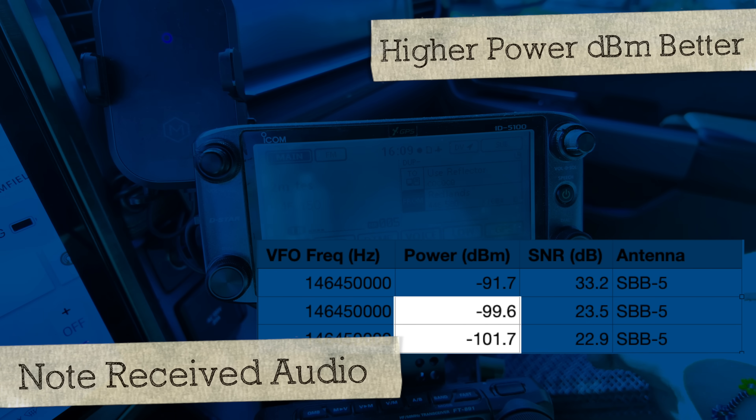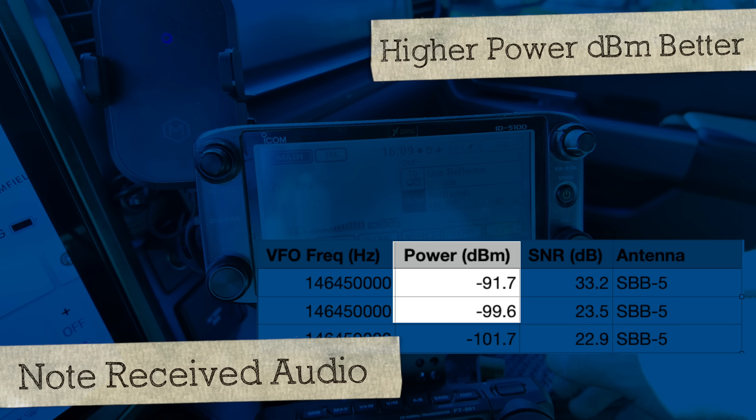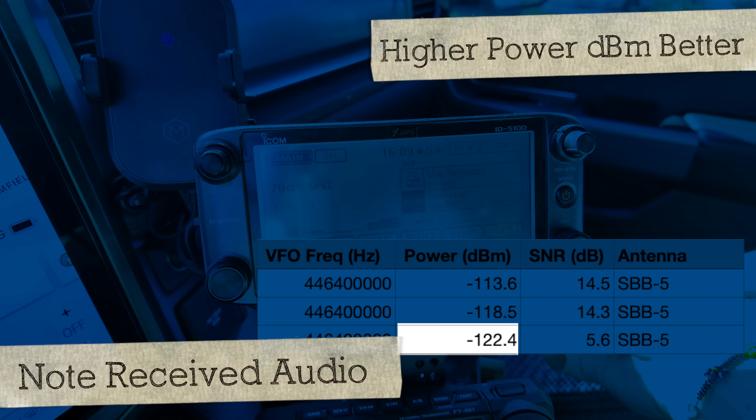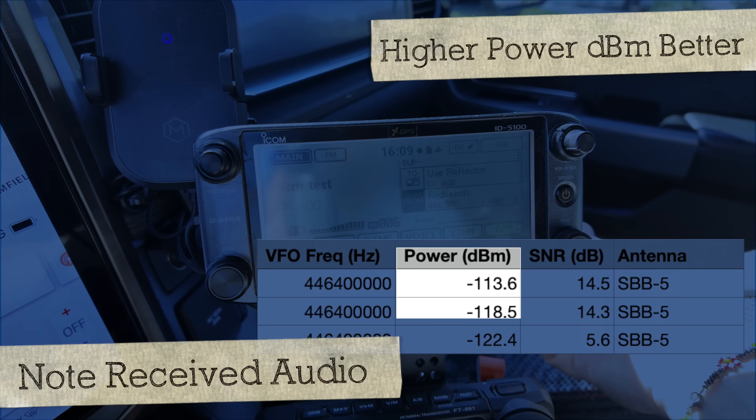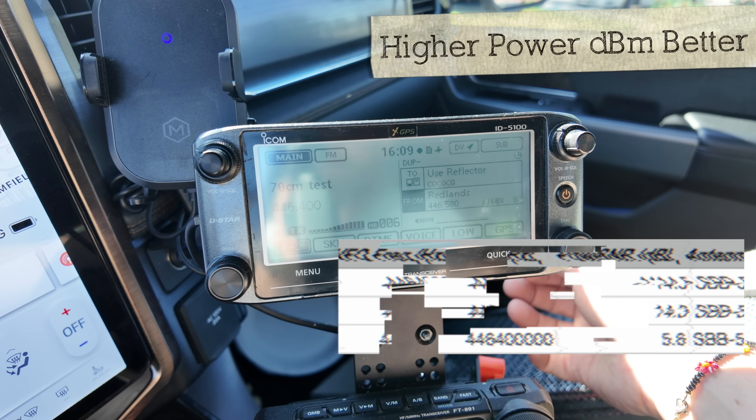Baseline test: Kilo India 6 November Alpha Zulu with the Comet SBB5 on low power. Comet SBB5, high power. Kilo India 6 November Alpha Zulu test with the Comet SBB5 on 70 centimeters, and then high power. It's always nice to have a baseline antenna you test every time. The SBB5 is that baseline antenna for mobile antennas, at least for my videos.